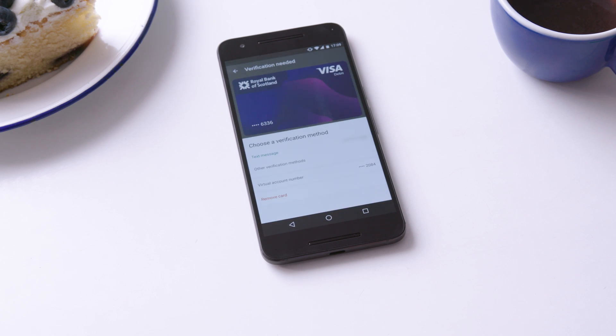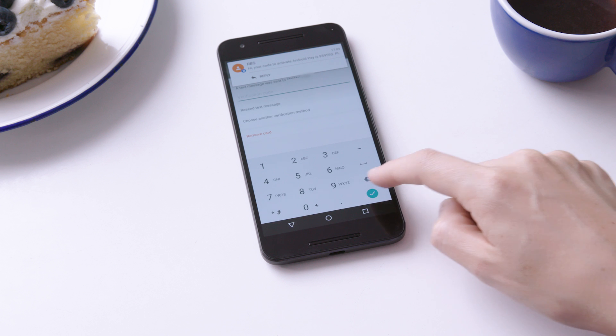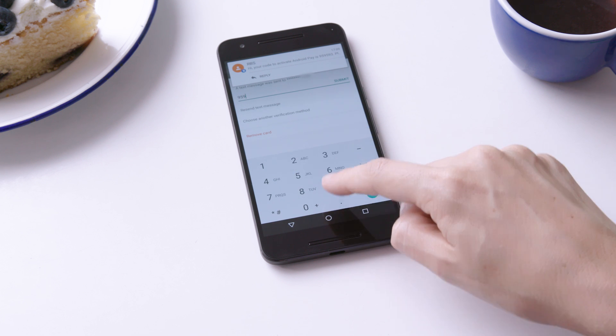Finally, you need to activate your card. You can receive a verification code by text or call the Royal Bank straight from the app. When you've received the text, type in the verification code and tap the green tick.